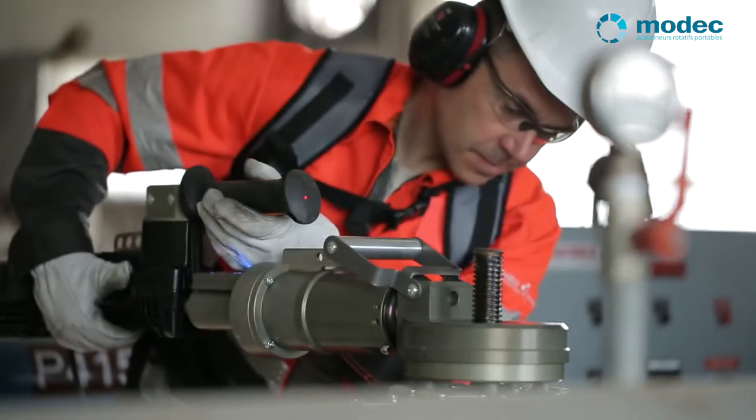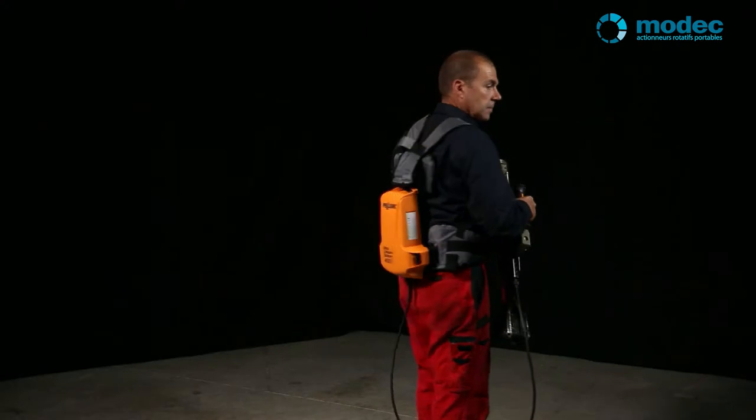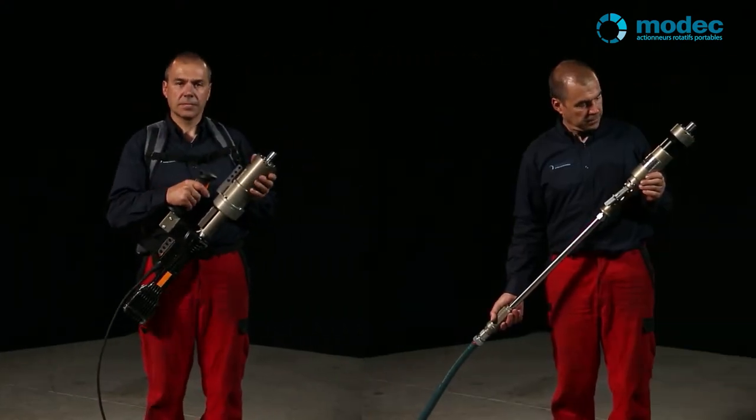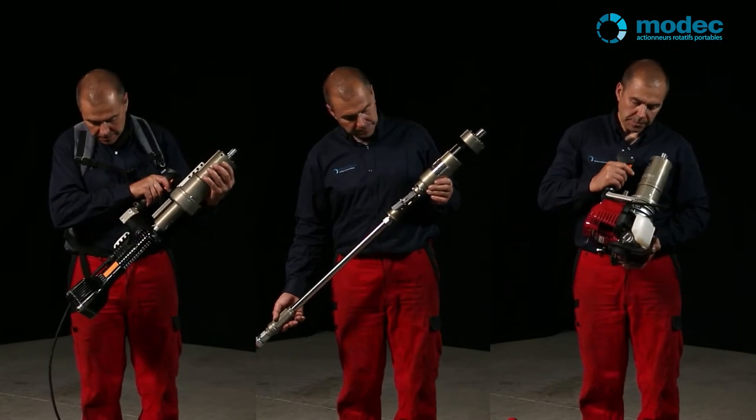Choosing your portable valve actuator is simple. You have three types of motors to choose from: a battery powered electric motor, a compressed air motor, or a petrol fuel motor.